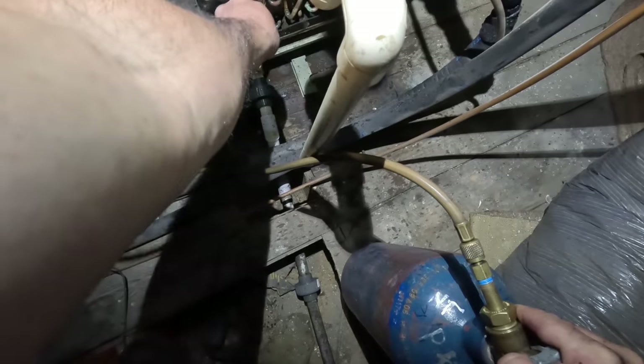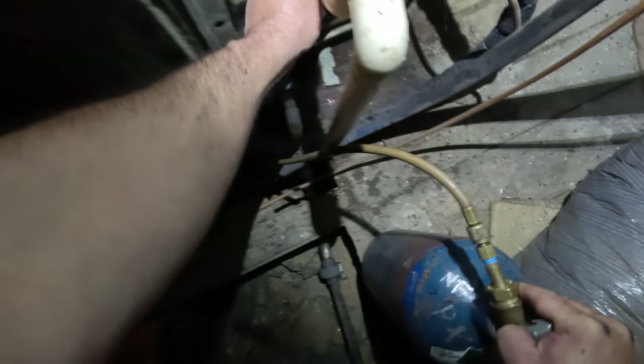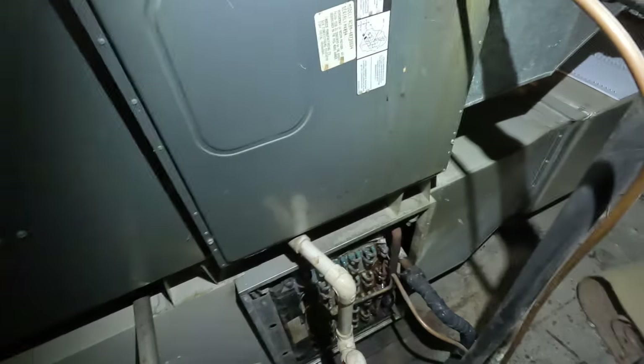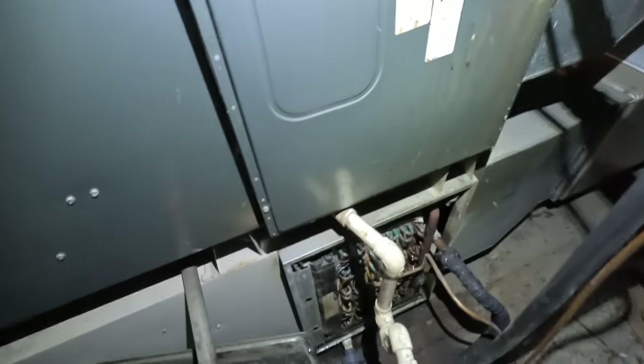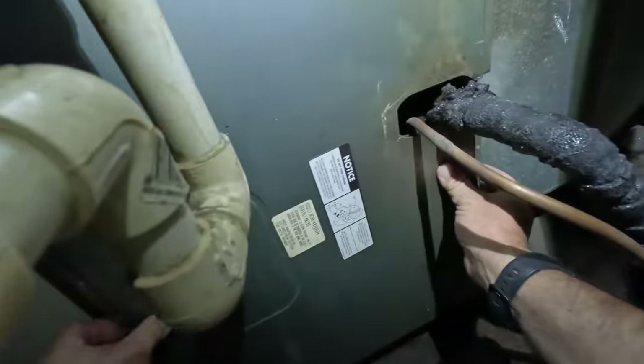That worked out pretty good. That'll work for now — there's no trap, it's a positive pressure on the coil. Today's Friday guys, I'm having fun. If we can make this old turd run again without making a mess, boy we just accomplished something great in life. Not sure where the air filter is — I'm sure it's got one somewhere.